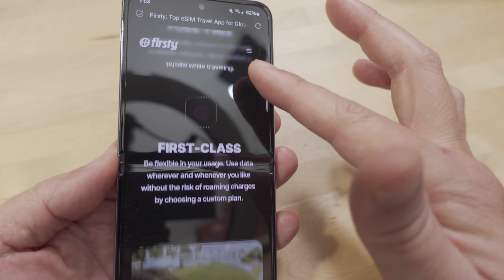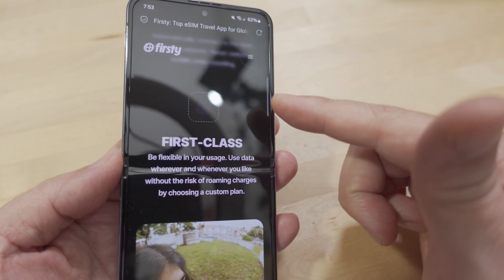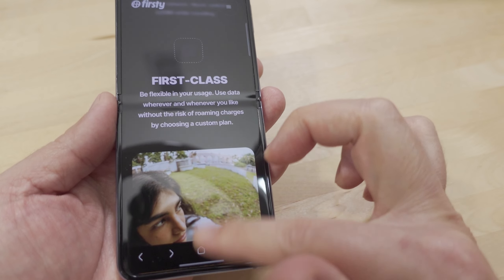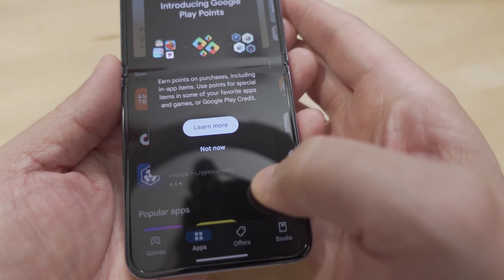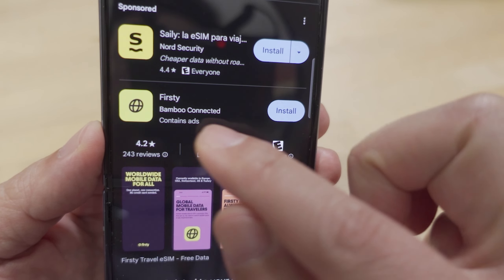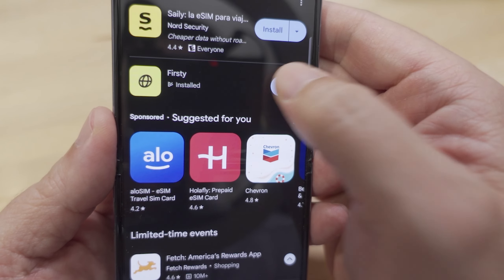We'll go to their website to talk about it, but then just head to the Google Play Store, search for Firsty, and hit install. We'll go ahead and open it.